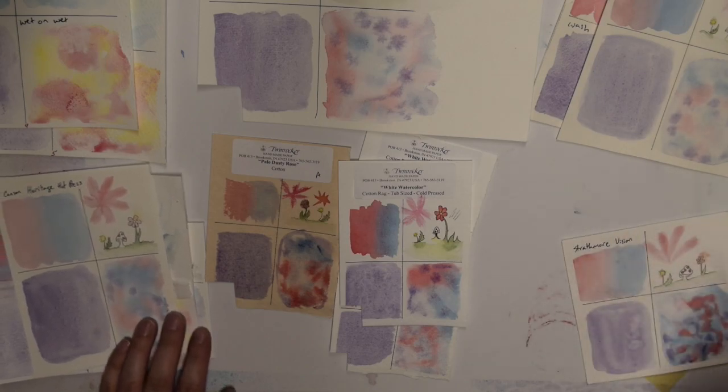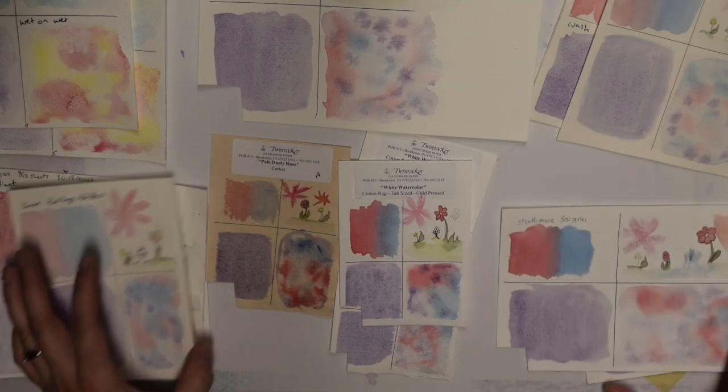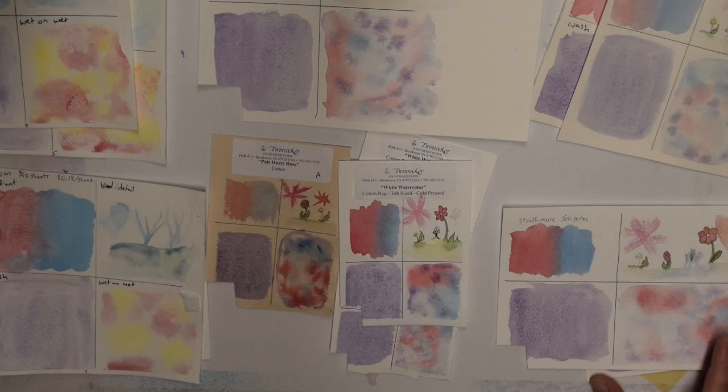That just about covers it, and I will get you the SEM images as well — I have them done, I just have to print them out so that you can see them.